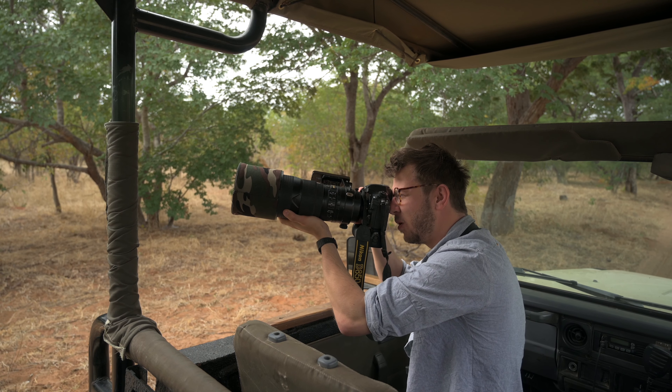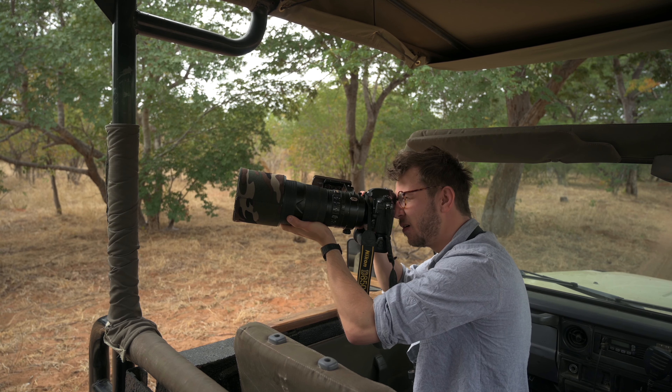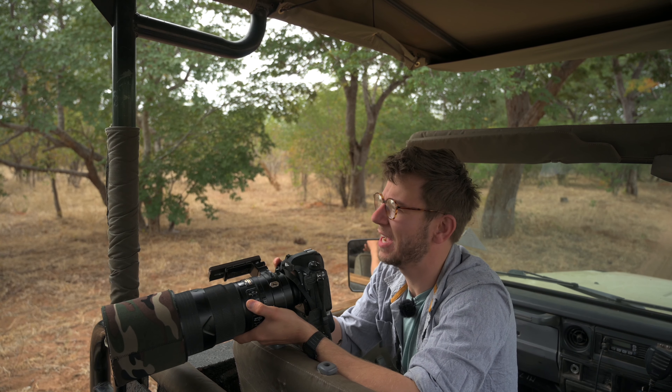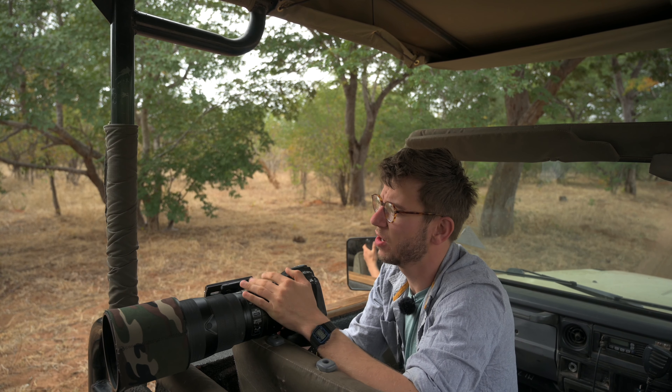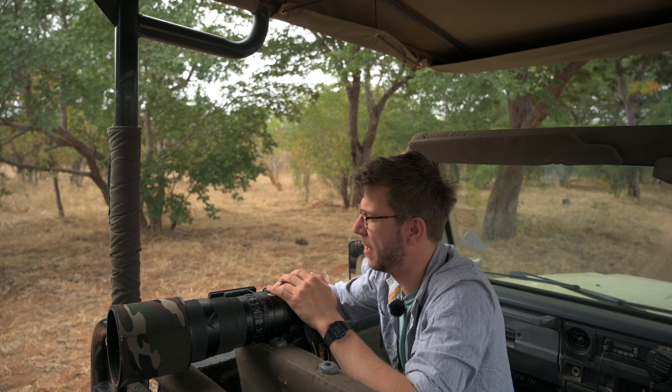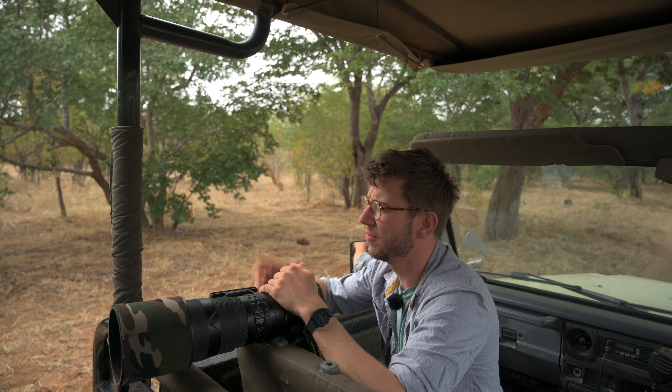I'll probably take a couple more frames just to be sure the stitch works. He's still asleep, so I'm going to have to wait until he wakes up a bit to hopefully get some eye contact and action in the shot. The tree is over a bushy area, which is a problem — if he comes down it'll be hard to track him. But behind us there's lovely grass and off to the side is the river, so if he wanders that way we might get some really nice images.